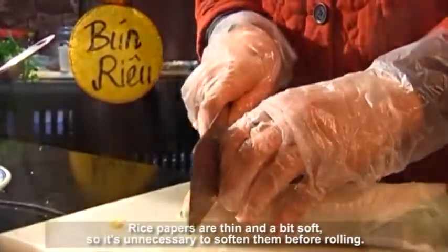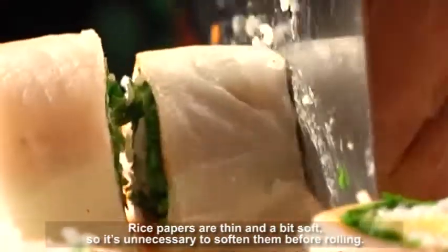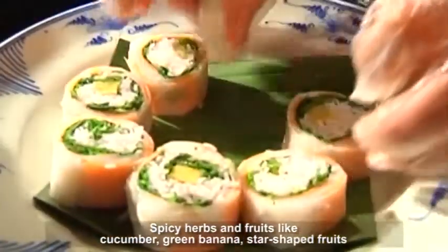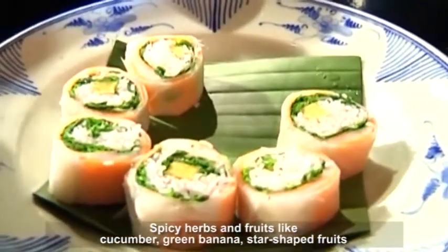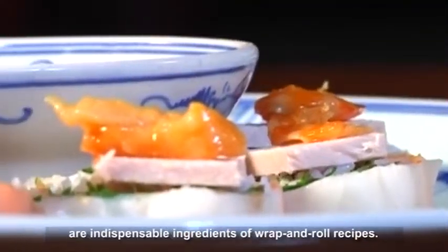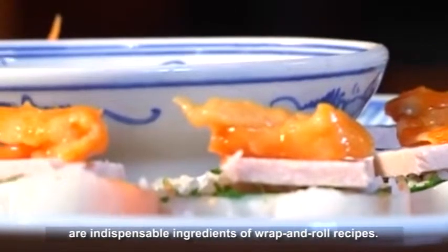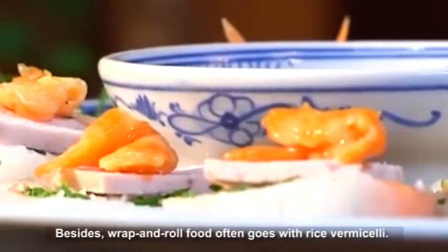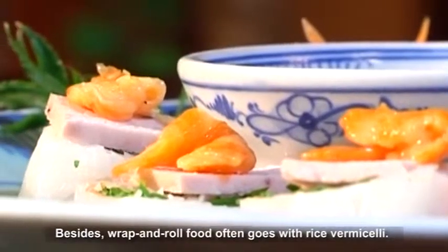Rice papers are thin and a bit soft, so it is unnecessary to soften them before rolling. Spicy herbs and fruits like cucumber, green banana, and star-shaped fruits are indispensable ingredients of wrap and roll recipes. Besides, wrap and roll food often goes with rice vermicelli.